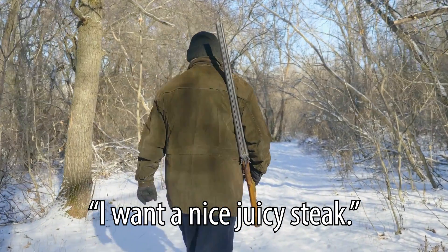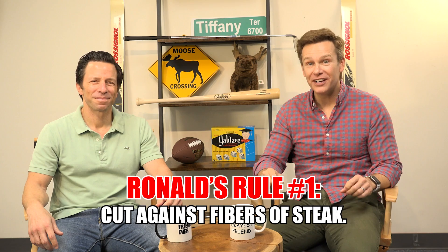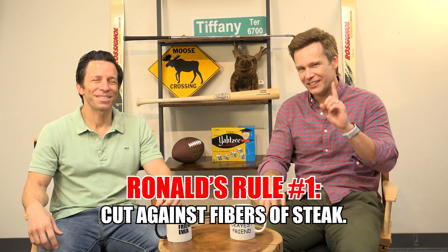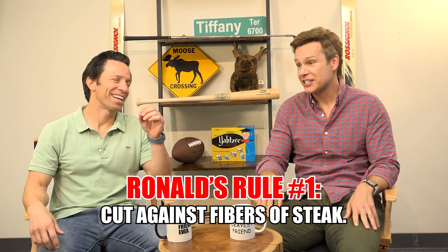Well, I think we should create some rules. If we want to have rules around steak — it's not going anywhere. That is hunting, not eating steak. You've got to cut the steak in the right direction against the fibers of the steak. That's very, very important, which keeps the flavors in it. That's rule number one with cutting a steak: cut it against the grain.